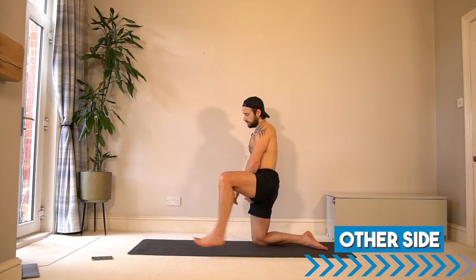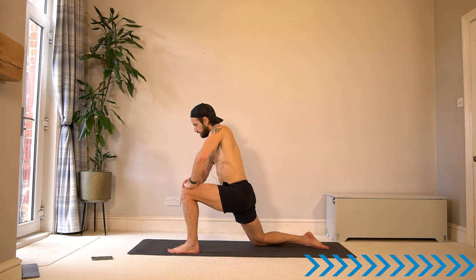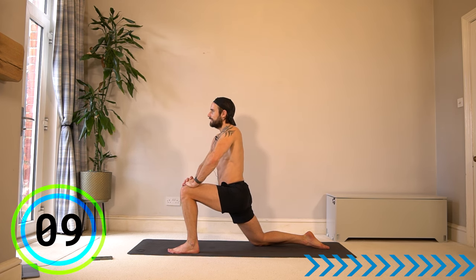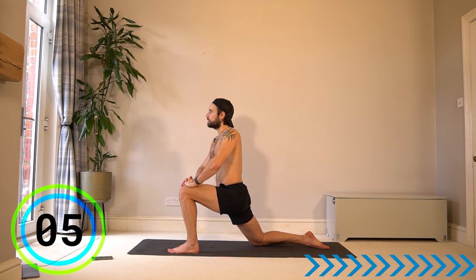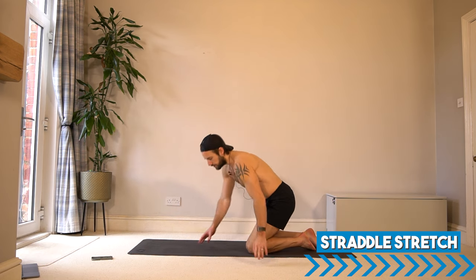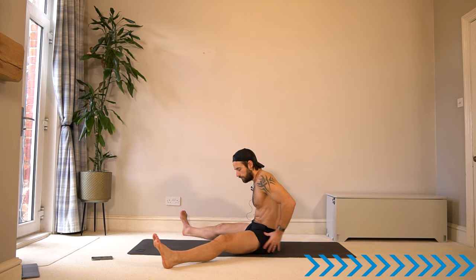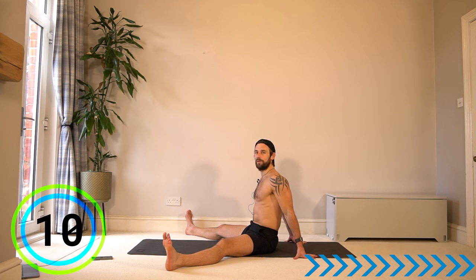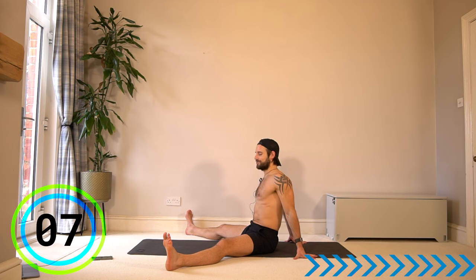Step back and switch leg — same on the other side. Start to think about how well you did in that workout: which exercises you struggled with, which ones were easy. If you've come back and repeated this many times, acknowledge what improvements you're making. Training with your own body weight, you can still acknowledge the progressions you're making. Come to a seated position in a straddle stretch — open up your legs, keep them straight if you can, opening up the chest, long legs, lengthen through the spine. You should feel a nice stretch in the hamstrings and groin.